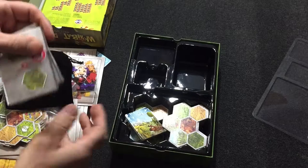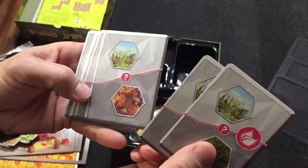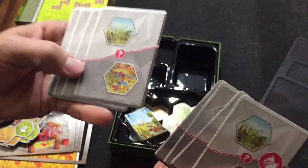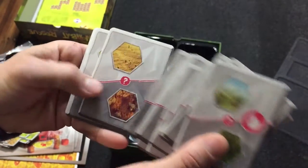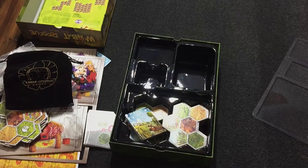It'll tell you — I believe if you can't smell where you're going, you can draw a card and it'll tell you. You can either go that way or that way depending on where you are. That's pretty much all the components in Wombat Rescue. Thanks for watching.